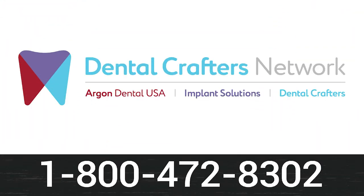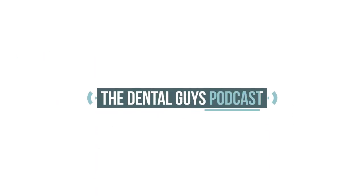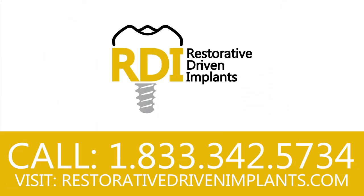Looking for a lab that understands the bridge between art and science? Check out the Dental Crafters Network. Dental Crafters — one relationship, infinite possibilities. Contact them at 1-800-472-8302 or at dentalcrafters.net. Do you want to learn to predictably place and restore dental implants using the most modern science and technology? We're talking 60 hours of CE and a comprehensive curriculum with live surgical implant placement on pre-selected patients. Head over to restorativedrivenimplants.com to learn more today.